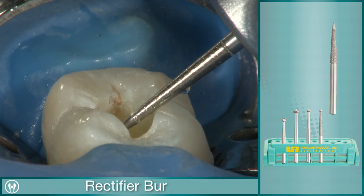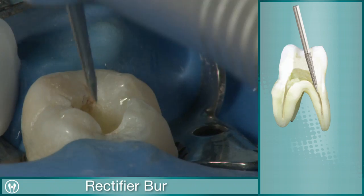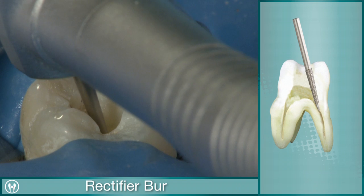Finally, the rectifier burr safely slides into the canal orifice to finish a clean, straight-line access.